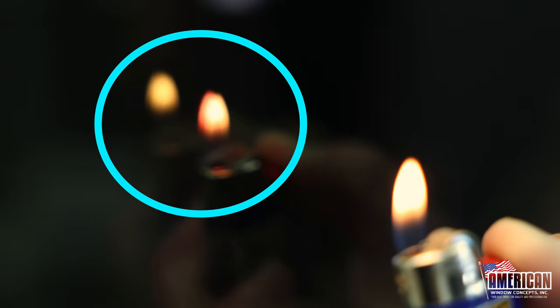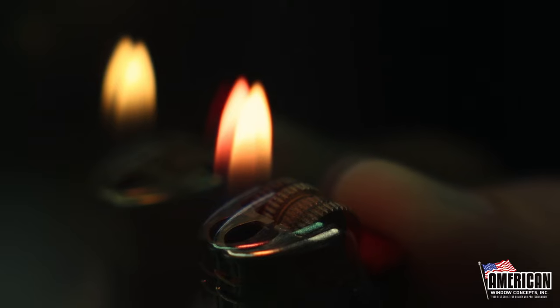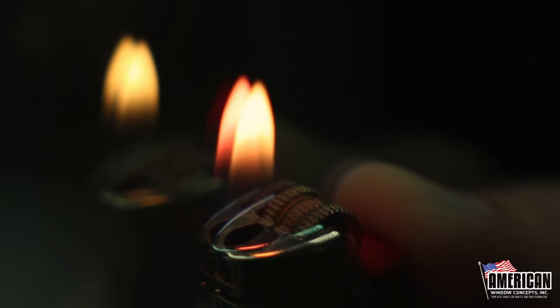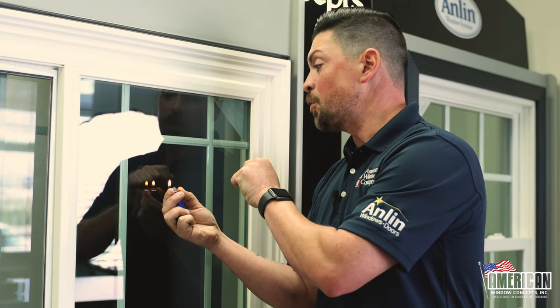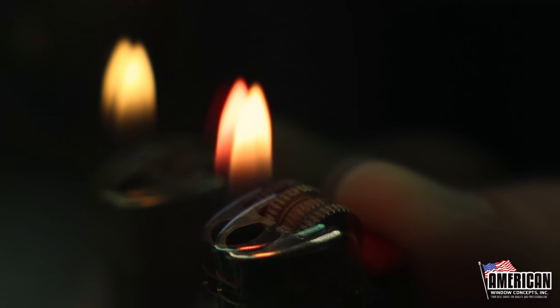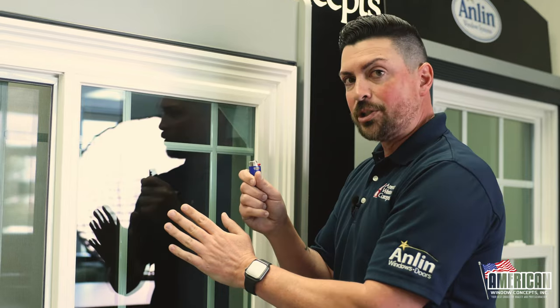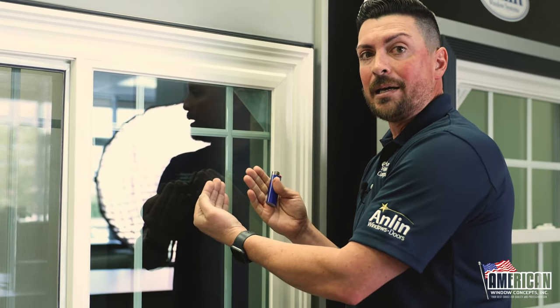I have two flames here in the front. One is the regular flame color, and the other one is like a burgundy color. Then there are two more flames in the back that I'm seeing in the reflection, and they're the exact same color as the flame. What this is telling me is that that little burgundy is the low-E coating. It could be purple, it could be burgundy. The cool thing about this trick is that it actually tells you where the low-E is on the dual-pane glass unit.